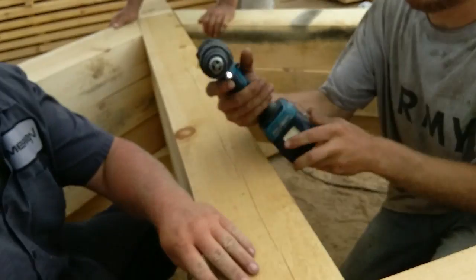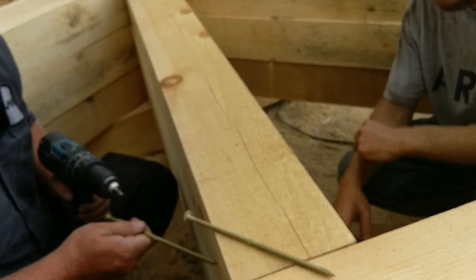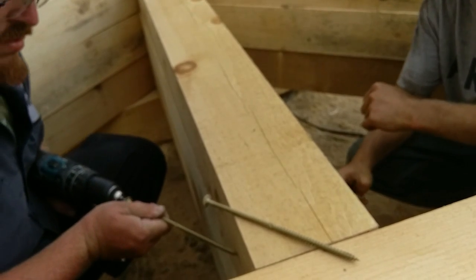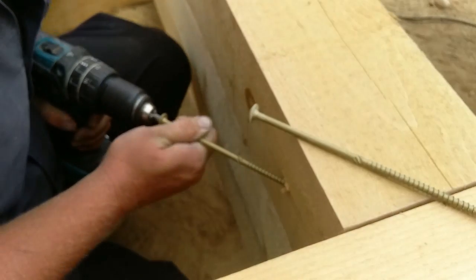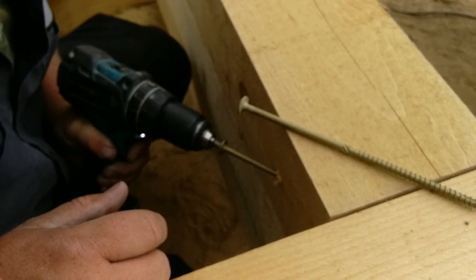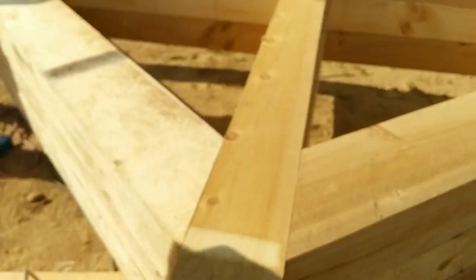Posts that are going to be attached to a tie beam or a collar tie can be toe-screwed in place at approximately a 45-degree angle. Just make sure to lay out a screw as a guide to follow as you drive your rigid structural screw in place.